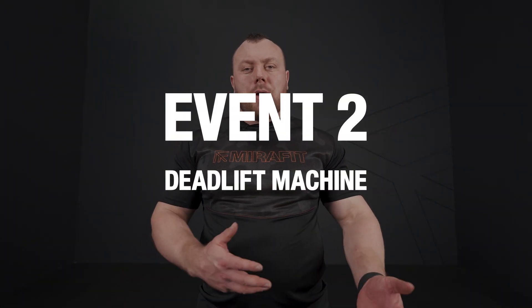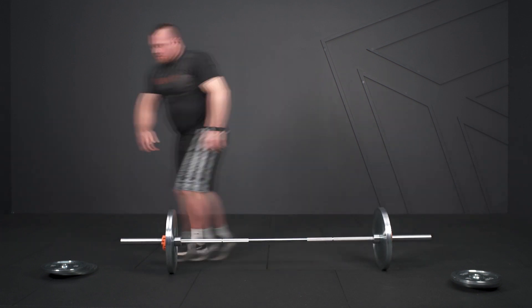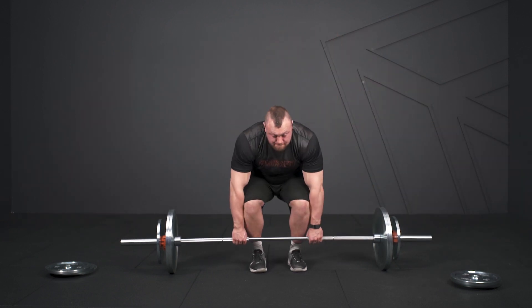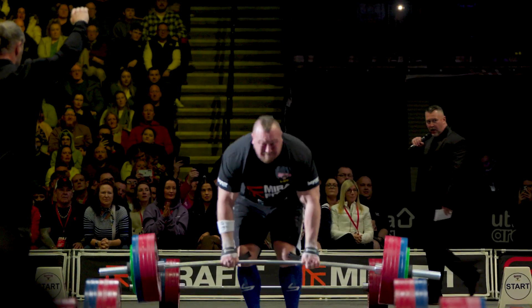Event two — the heaves — is going to be the deadlift machine, or in the past it's been kegs. You can do the same thing with just a barbell and plates. Usually we go rising bar, pulling one rep then adding more weight, typically for seven reps. Do the same: lift one weight, put plates on the side, lift again — ladder style. You might have seen this at Britain's Strongest Man, and that's exactly how I trained for it.